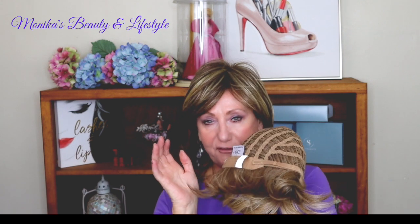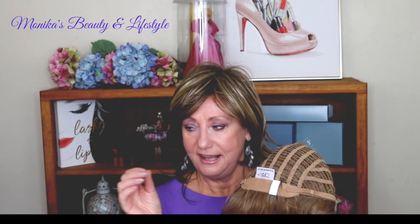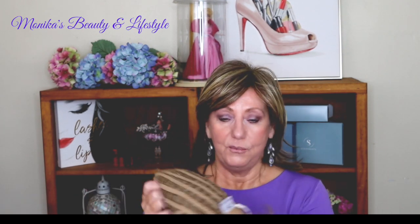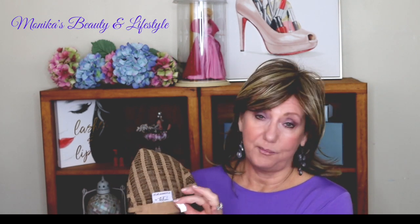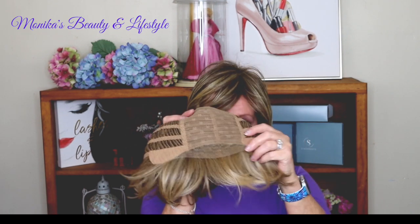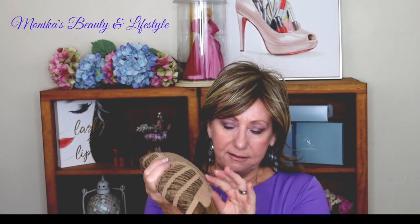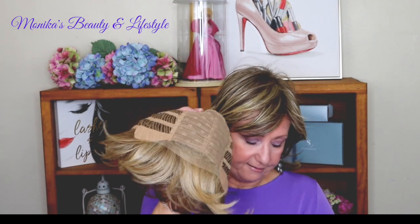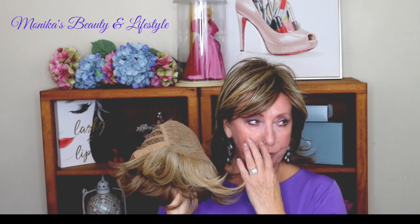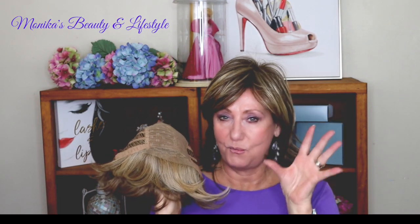What I like about the wig company is they actually label the colors. You know how with different styles from different manufacturers you cut the labels off and it just has their name but you have no idea what the color is — you have to label it yourself when you store it. I like that it's sewn in there; of course you could probably remove it, but I do like that. They consider this to be short, sassy, and very versatile — and I would totally agree.